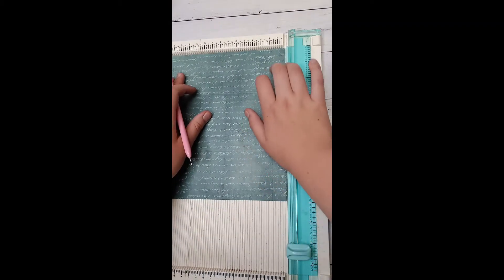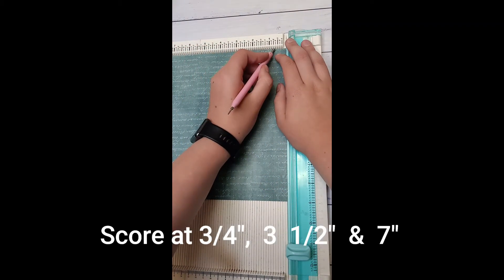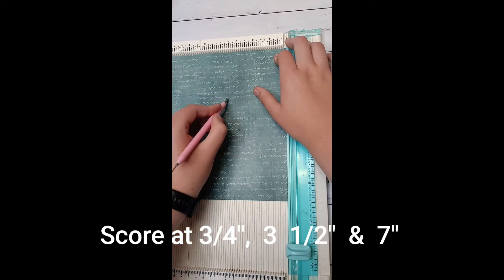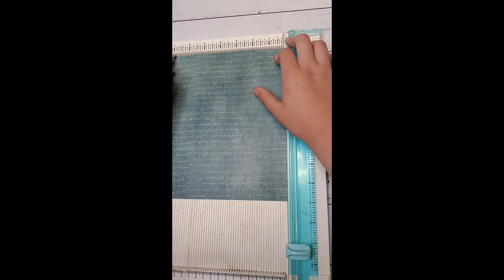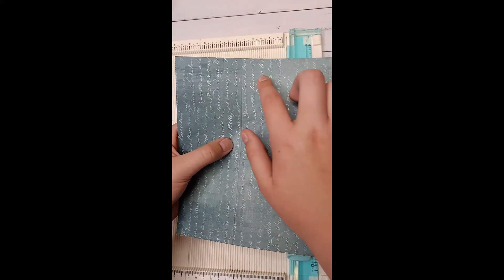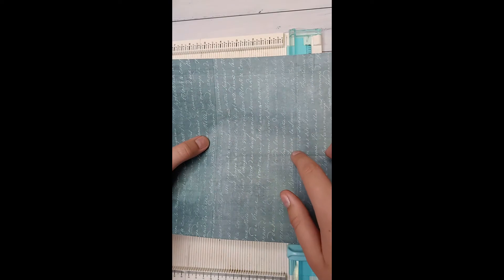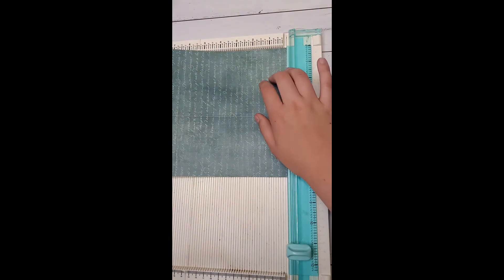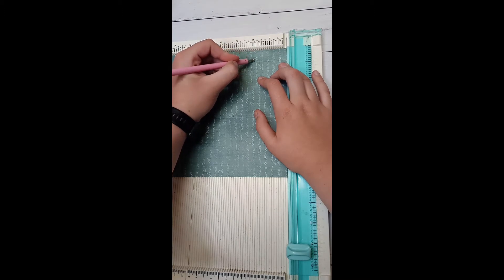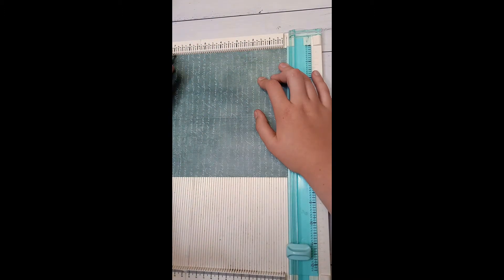Then on the seven and three quarters side you're going to score it at three quarters of an inch, three and a half, and seven inches. Then with the large scored square at the top of your trimmer, you're going to score at two inches but only to the first score line, and seven inches only to the first score line.